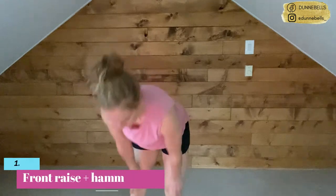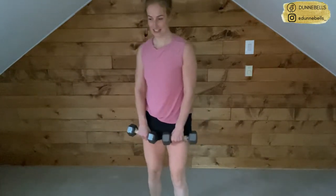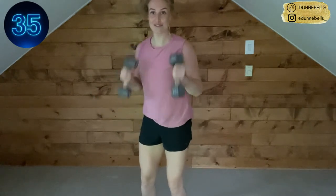Last round — how good does that feel?! We've got our front raise to hammer curl and then we're out of here. We can do this last stretch. Your other option on the front raise is to hit both at once, hammer curl both — whatever feels good for you this last round. There's nothing after this, no secret burpees.